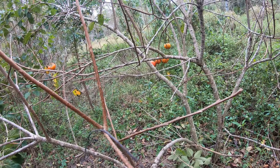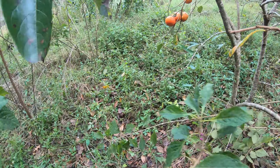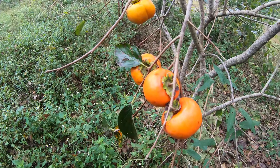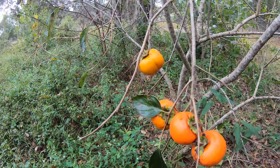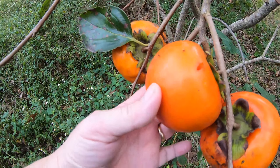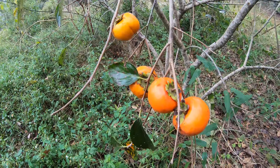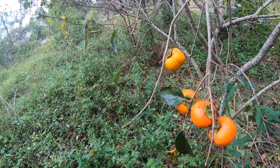This is a Fuyu persimmon tree — let me see if I can get closer. If you've ever had an astringent persimmon, this is nothing like that; this is a whole lot better. Looks like something tried to taste it there. They're still a little hard, but from what I understand if you sit them on the counter they will ripen up, and then once they get ripe I'll either freeze them or make jelly out of them.